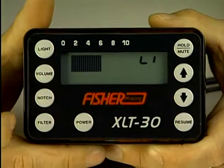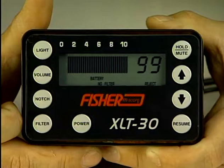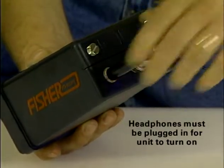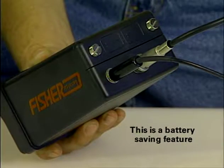To turn the unit on or off, at first you get a startup battery test for approximately three seconds. Please note, the headphones must be plugged in for the unit to turn on. This is a battery saving feature.